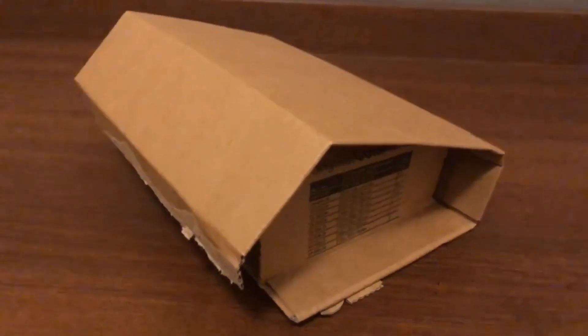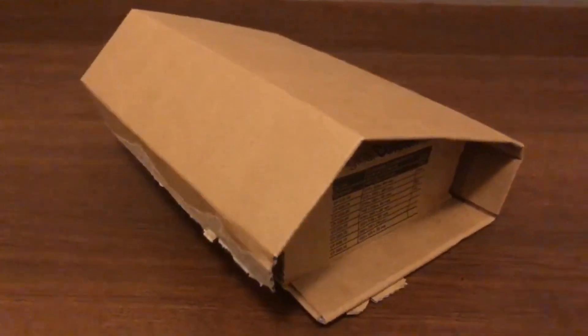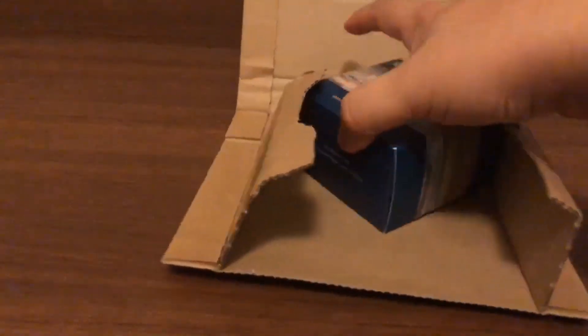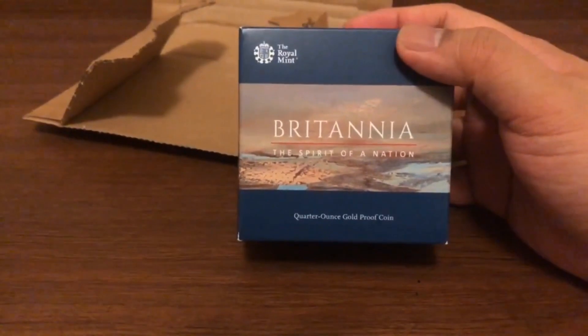Hi YouTube, Thinkvesting here. Today I'm recording the audio for this coin that I unboxed last week — this is the gold quarter ounce proof Britannia coin from the Royal Mint.